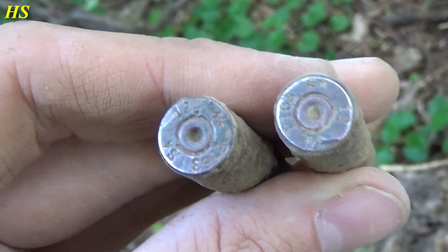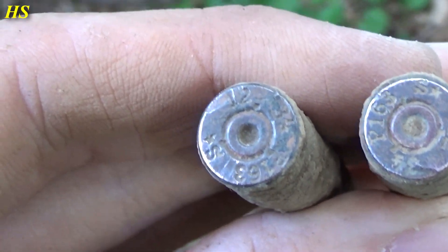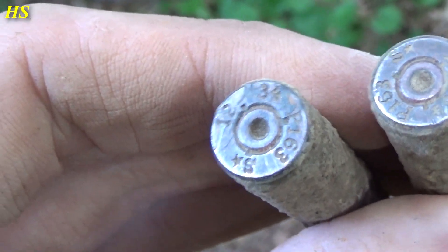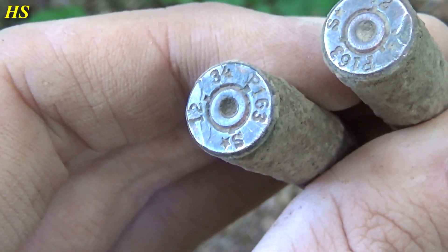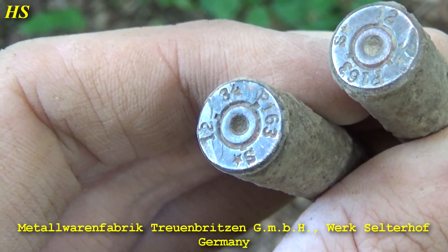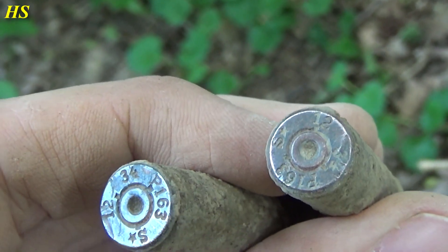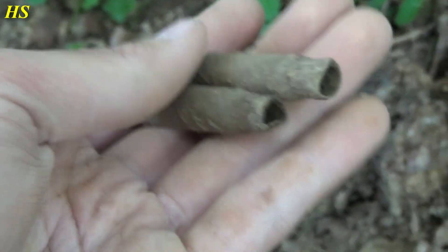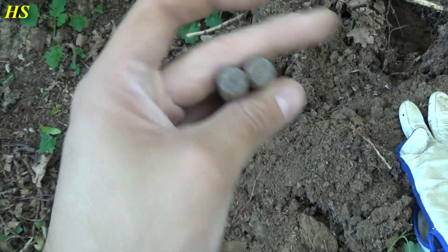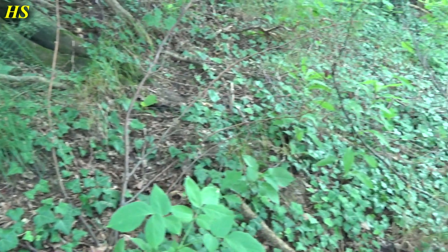Alright, so I cleaned the head stamps. And right there on the left you can see: S and a small star, which means brass. 12 — that's the lot number. 34 — that's the year, 1934. And P163 is the factory code. And the one on the right is the same lot number, it's the same factory. Great condition. And like I already said, these were fired by the MG42. So right over here was an MG42 position.